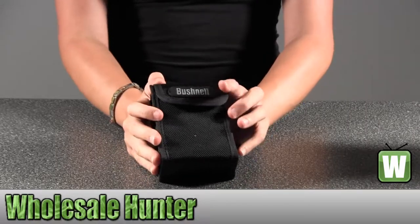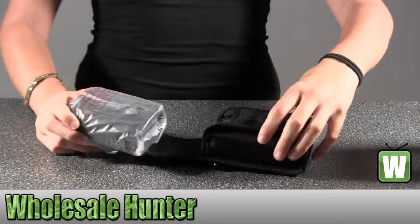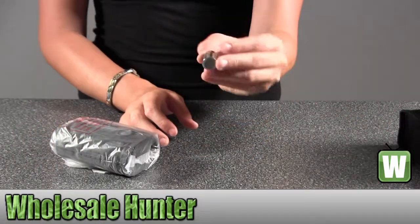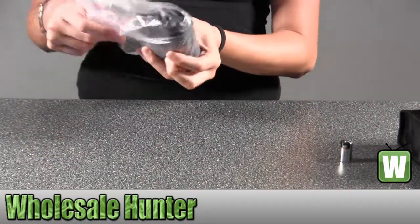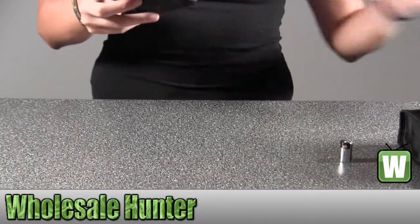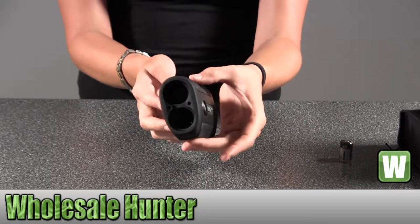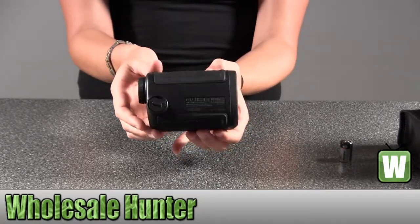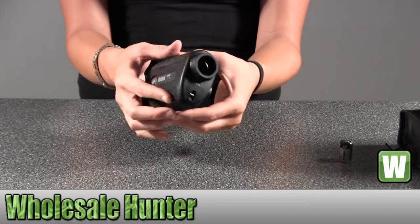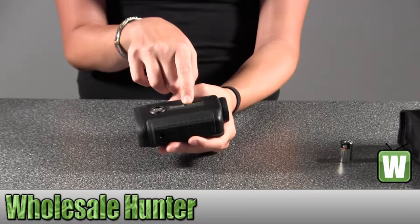Here's the case for it — it says Bushnell on the front. Here will be the battery. Inside here, you have the Bushnell logo. This is the Scout 1000 ARC.